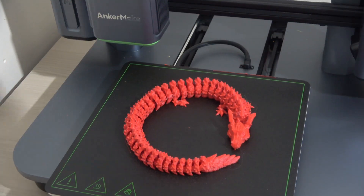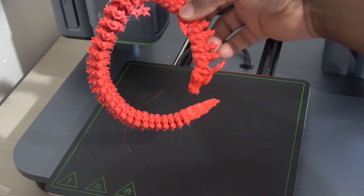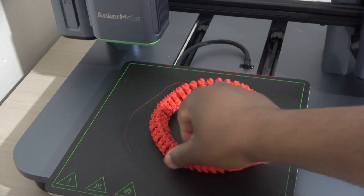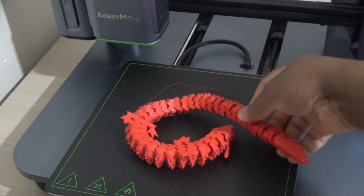And after that, the articulated dragon. There are other prints that I have not said anything about in this video.